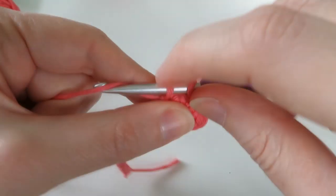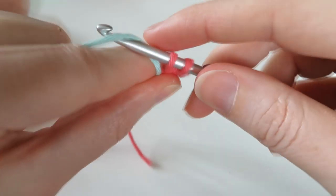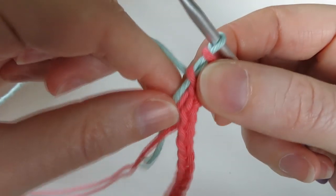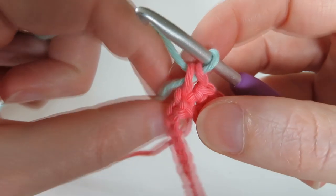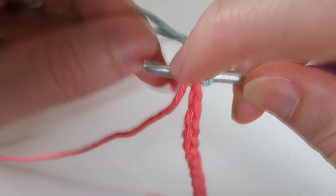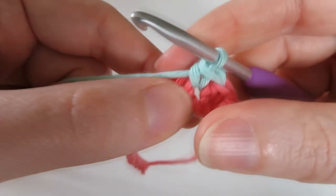On the fourth stitch, rather than yarning over with pink to finish, we're going to bring in our next color. Hold that there and yarn over with that color instead, bring that through. Then we're going to do four stitches in the blue, carrying the pink. We're going to go into the next chain and carry that pink by putting it on top of our hook, bring the yarn through, and then do a single crochet in the blue.